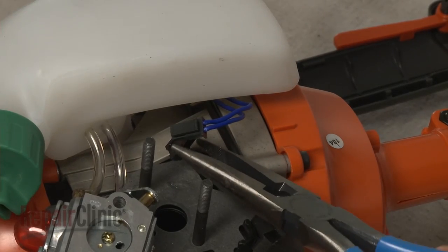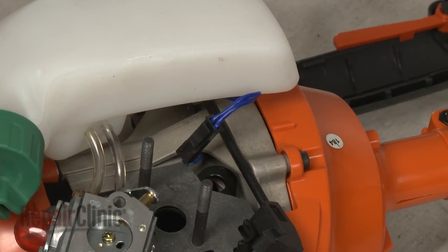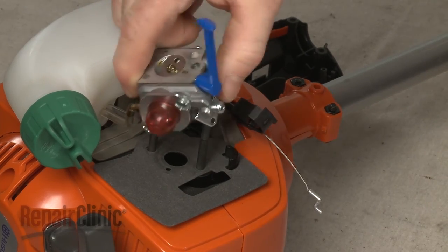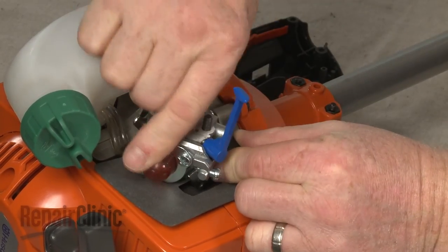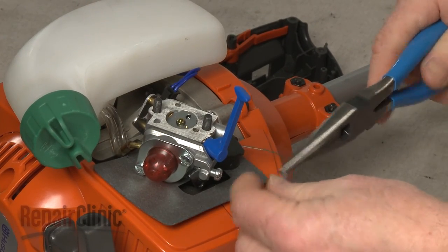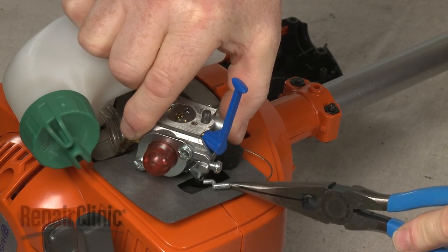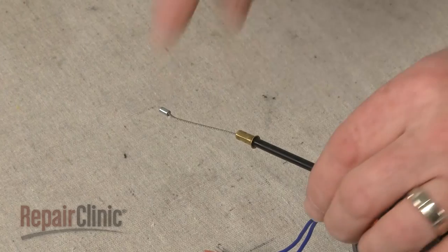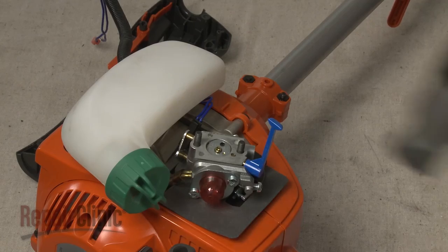Connect the wire connector. Align the carburetor on the mounting posts, position the cable mount, and push the carburetor into place. Attach the new throttle cable to the carburetor. Keep tension on the cable to prevent it from detaching from the carburetor.